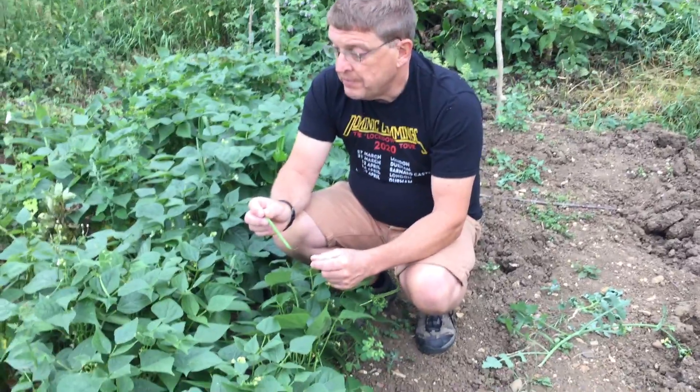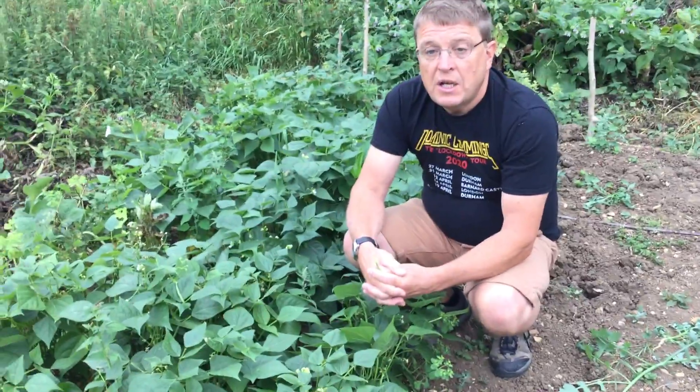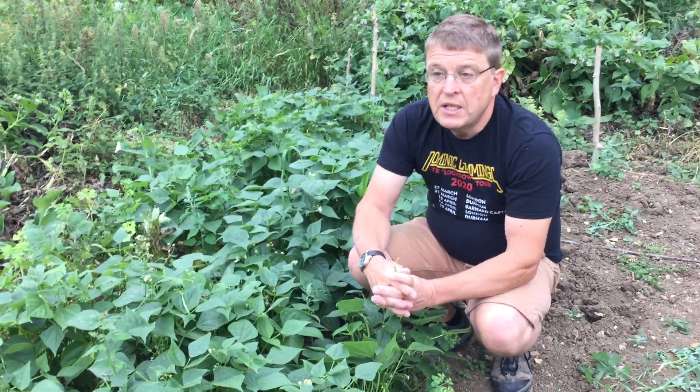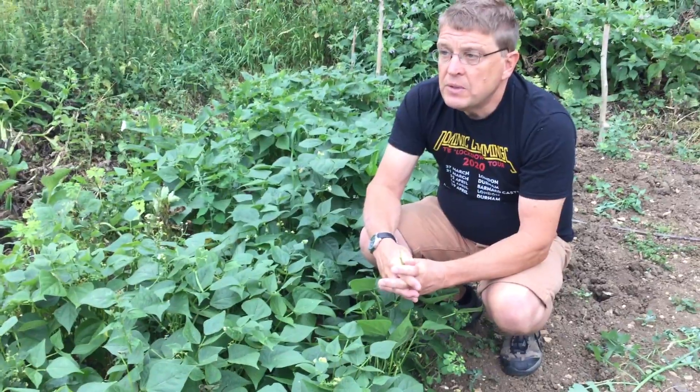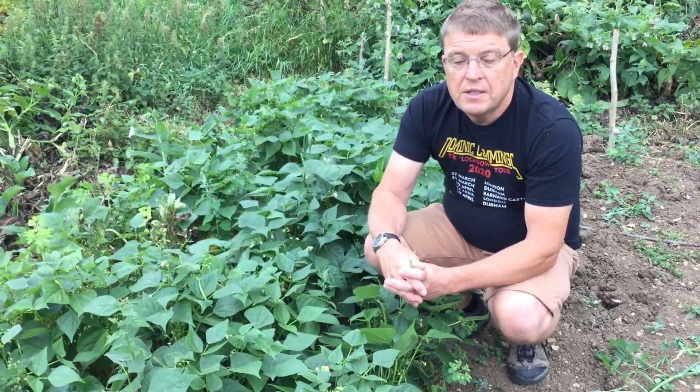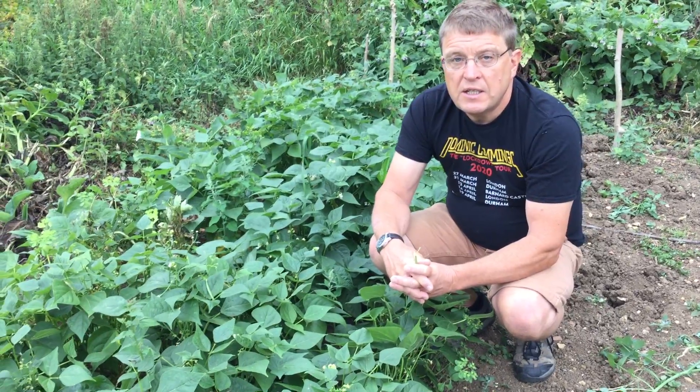Anyway, that's today's Grow Joe. Sorry about the wind — there was a wind yesterday and I just got too busy. And I think with the look of it, we're going to have some rain, so we've just managed to squeeze this one in now. Thank you very much for watching, and keep growing. Goodbye.